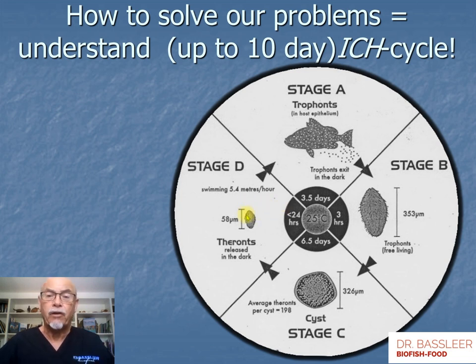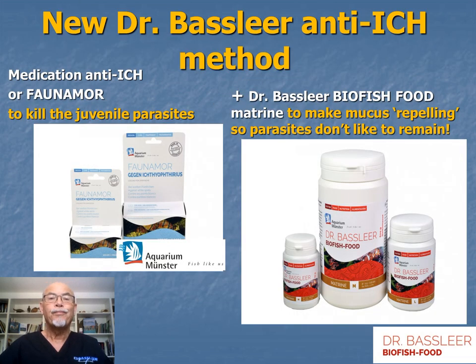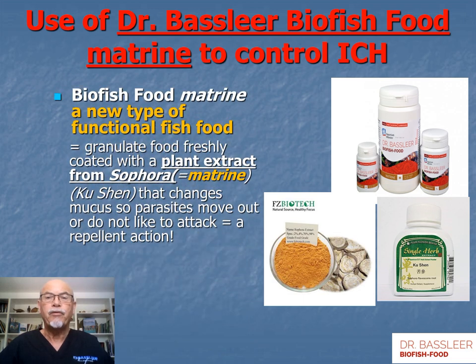Beyond medication, I'll give you ideas on additional actions you can take. We use an anti-ick medication, such as Farnamar, which kills the juvenile parasites, and we combine this with a functional food — Dr. Baselier biofish food matrine. This food changes the mucus where the parasites are attached, making it repelling so the parasites don't want to remain. It's a granulated food freshly coated with a plant extract from Sophora — matrine — which changes the mucus so parasites move out or do not want to attack, giving a repellent action.